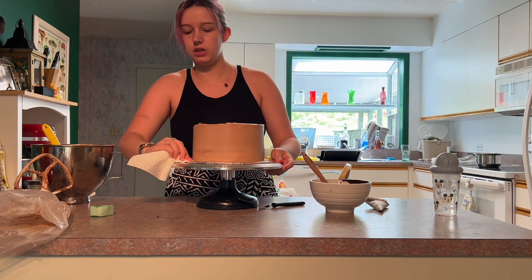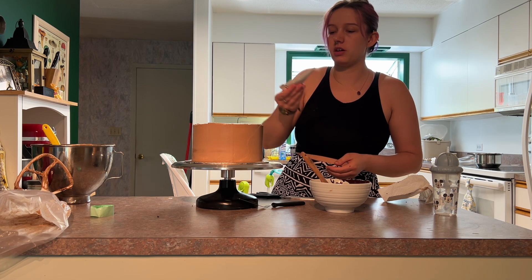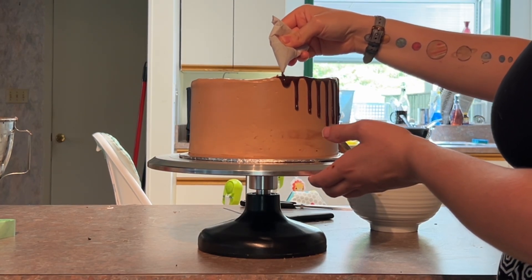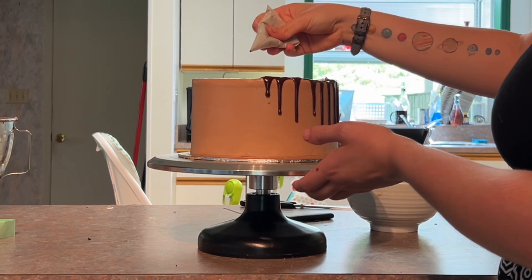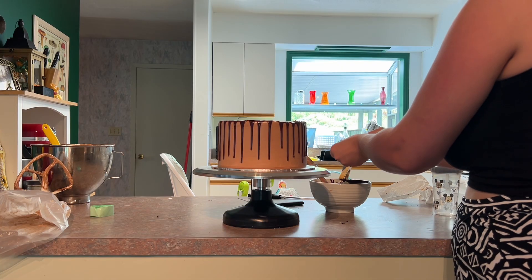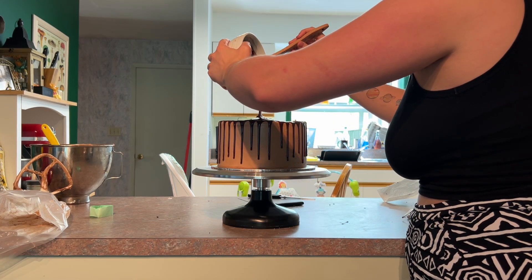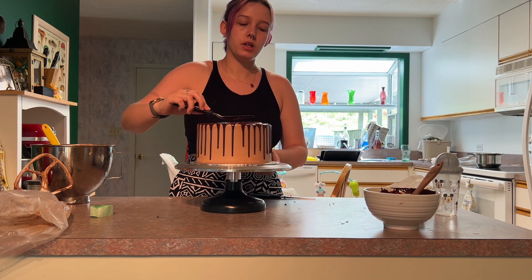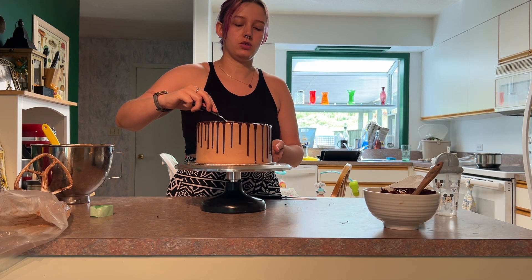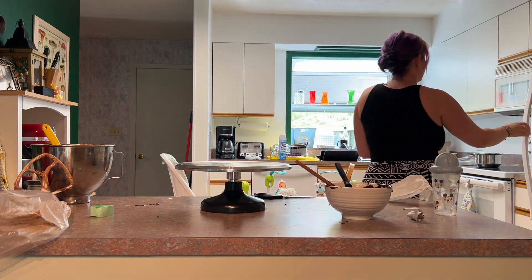Let me clean up this edge down here. Are you being a menace over there, bubby? Hopefully this is the right consistency — I want to do it so the camera can see. Oh wow, look at that drip, so clean, so nice. This is the real time speed of the drip. Beautiful. Then usually what I do, because there's always so much ganache left, is I just put the rest of it on the top and spread it out, but you don't want to spread it out too much and ruin those drips you just did. I love drip cakes, I think they're so pretty. I'm going to put this back in the fridge to set and I'll be back.